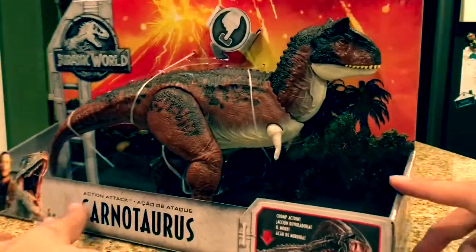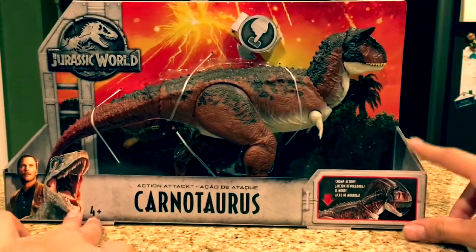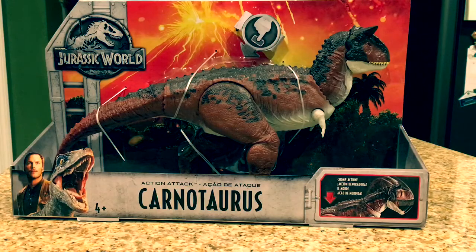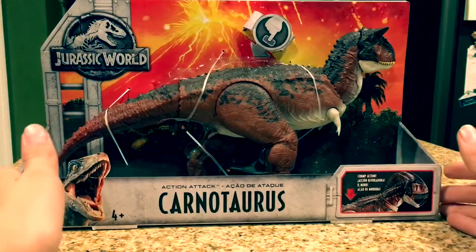Hey guys, Antonio Zilla here, welcome to a new video. I am very excited because today I've got my fourth Jurassic World Fallen Kingdom action figure — it's the Action Attack Carnotaurus. And what would an in-depth review be without taking a quick look at the packaging?